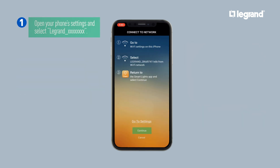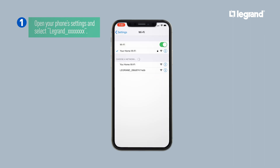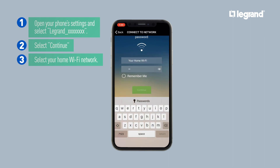Finish pairing the device by connecting to the device's network. Open your phone's settings and select the Legrand network. Return to the Smart Lights app and select Continue. Proceed with selecting your home Wi-Fi network and entering your password before selecting Continue.